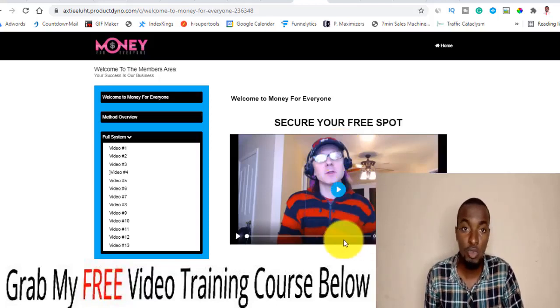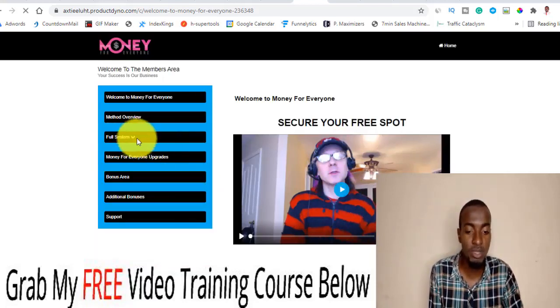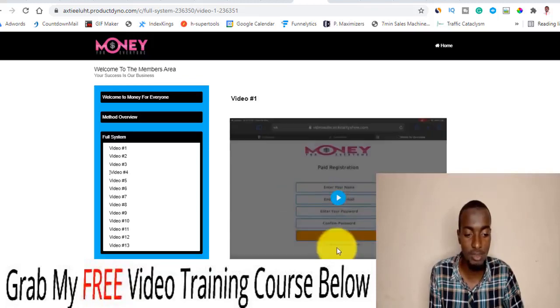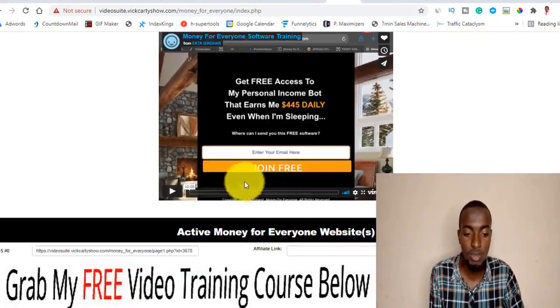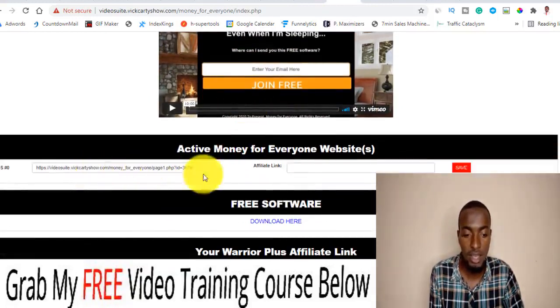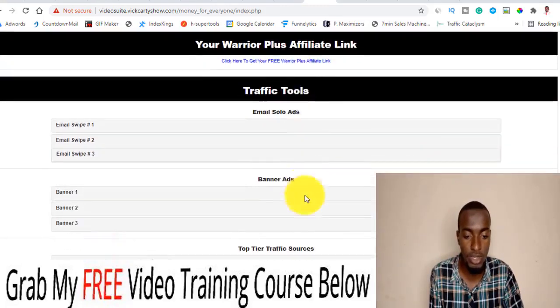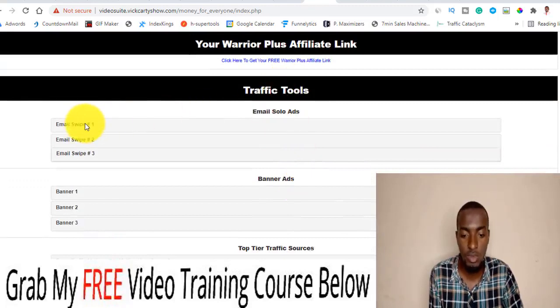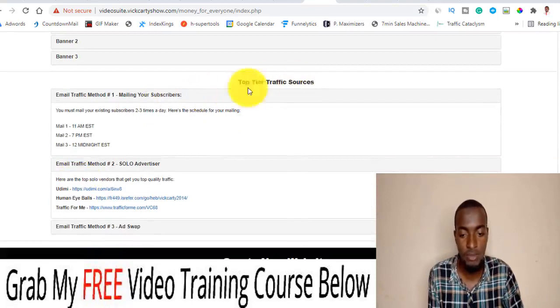Let's quickly go inside the members area. Once inside, you have an overview of Tom walking you through how the system works and what you need to do. Video number one is where you get access to the software — they walk you through exactly how to set up everything, how to put in your affiliate links, and how to download the free traffic body. You can also find some other traffic sources here, including email and banner options.